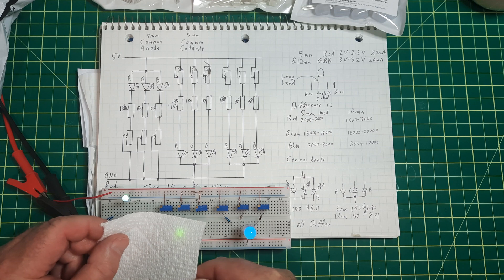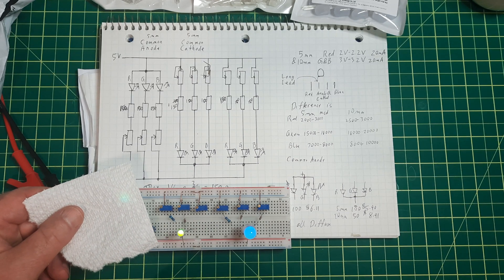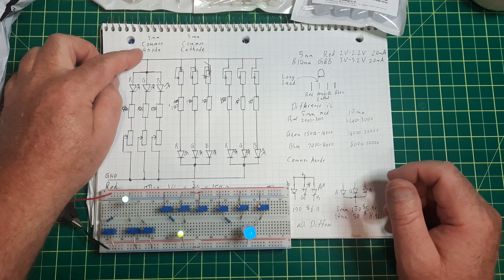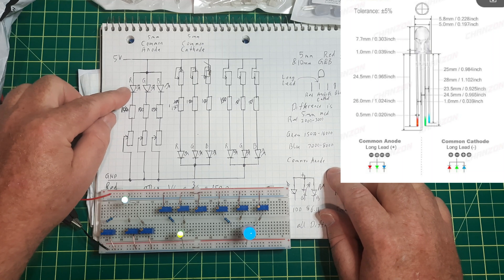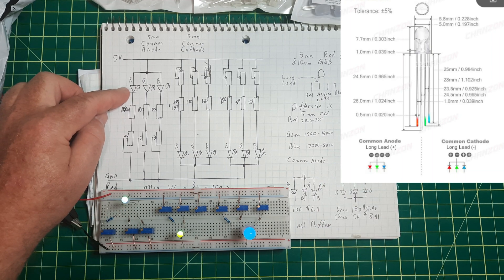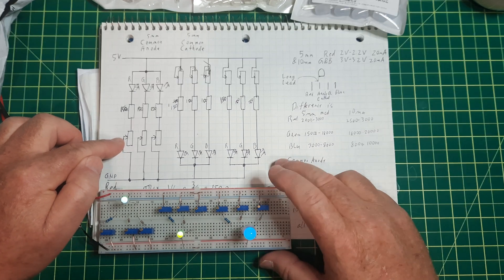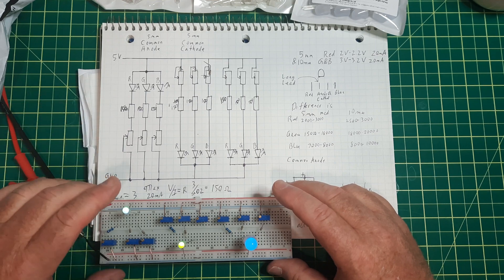If you do something like that you can actually see it a bit better — this is green-blue right now. If it's common anode, power comes in on the long pin. There are three diodes inside. You set up your resistors, and if you want to vary it you set up a trim pot. You can also do this with a microprocessor using pulse width modulation.